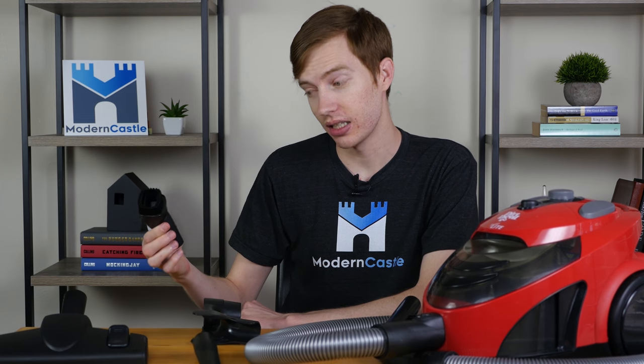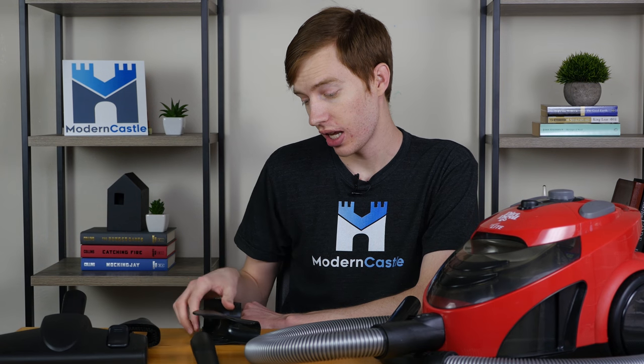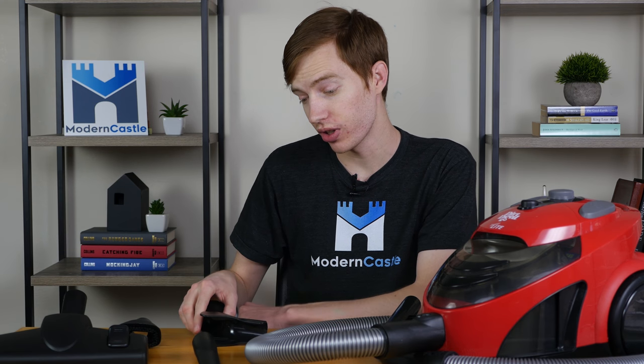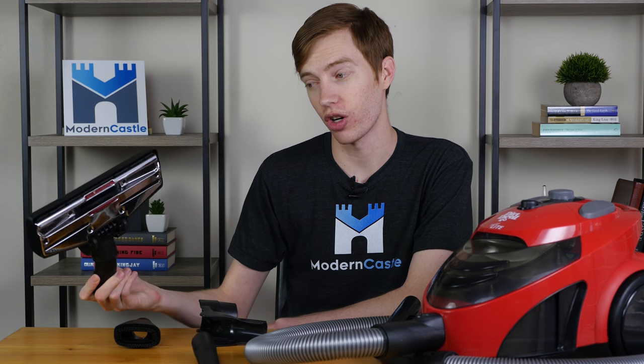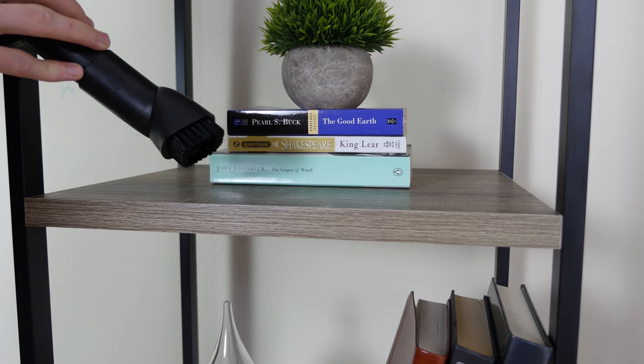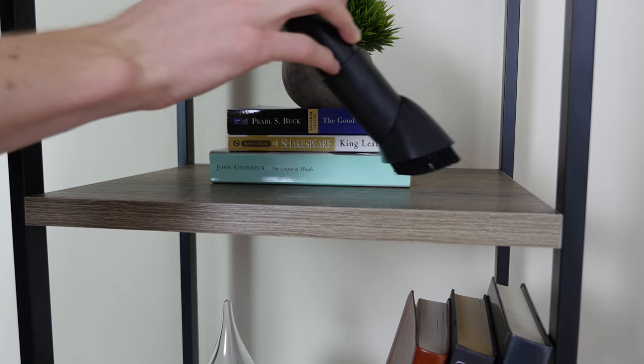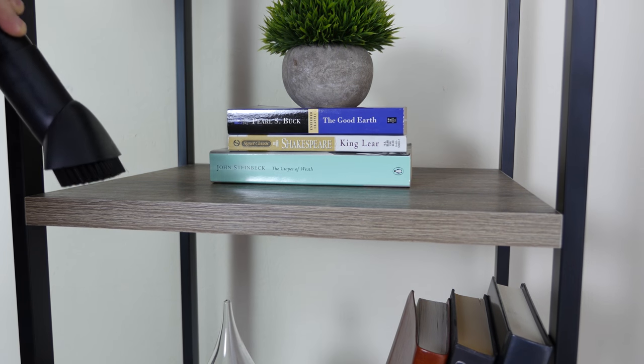The Dirt Devil Easy Light comes with a variety of different accessories. Included we have the crevice tool, a dusting brush, a little clamp that clamps onto the main hose and holds these two tools, and additionally we also have the primary floor cleaning head which is our multi-surface floor cleaner. With the dusting brush you have soft bristles which make it ideal for cleaning more delicate surfaces around your home.